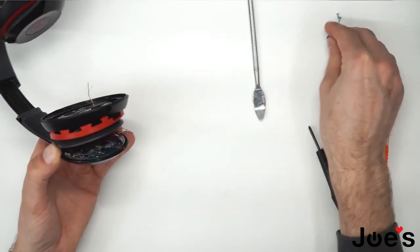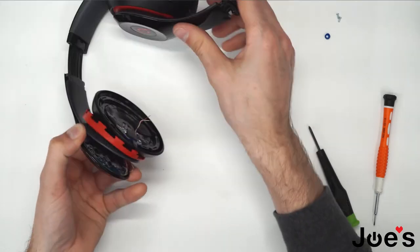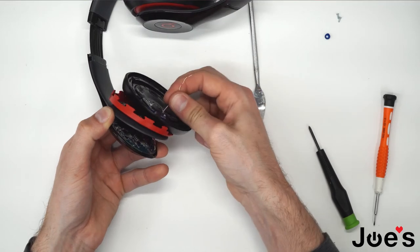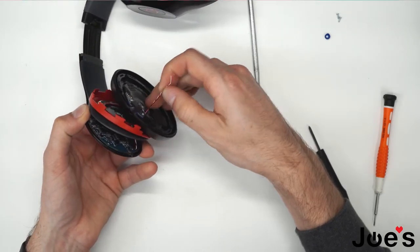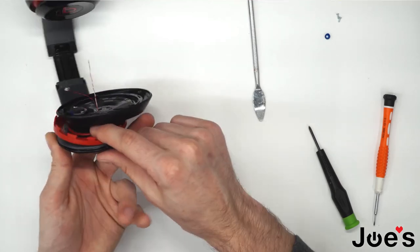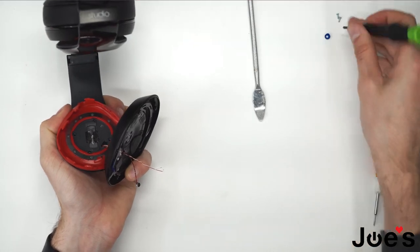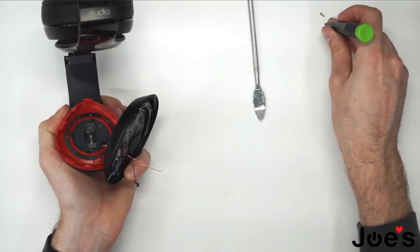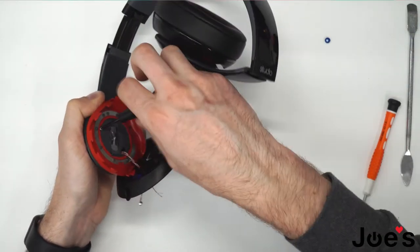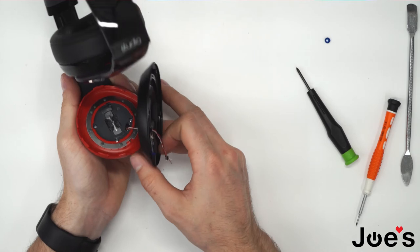Want to make sure none of the wires have popped out. Extend the wire as far as it goes, and the other one as well. Now we can screw in this panel here. Got those four screws in.